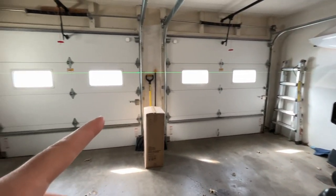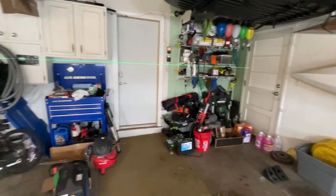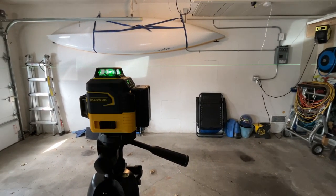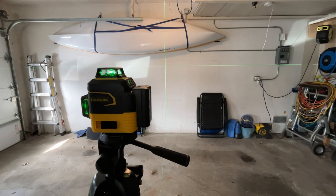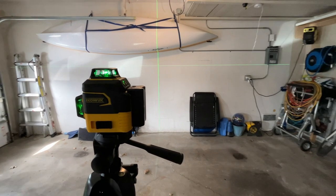We can see it on the garage doors here, and we can see it on my kayak. You can see it goes all the way around the room. The vertical laser is currently off, so I can press V on the remote to turn that on. And here we have the vertical laser. Let's go look at the laser up close — we're probably around 10 feet away and we can see the cross there. I can press the remote to turn these on or off.